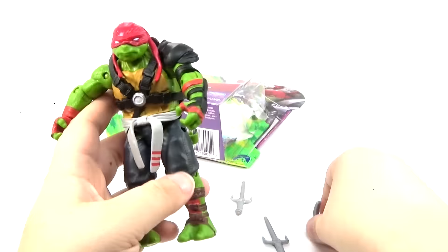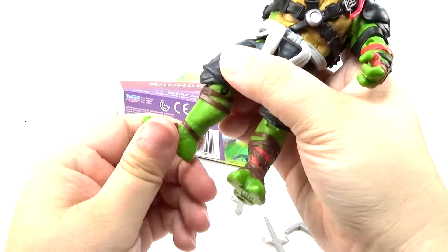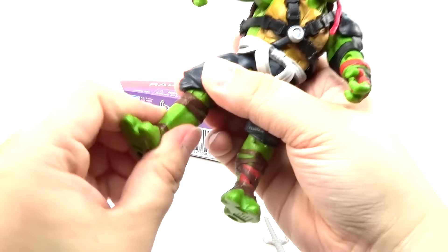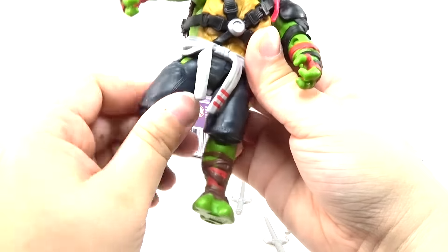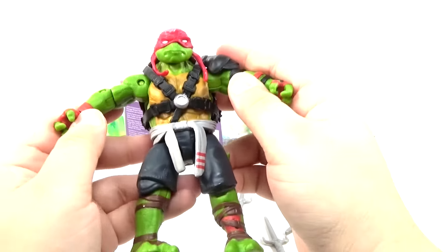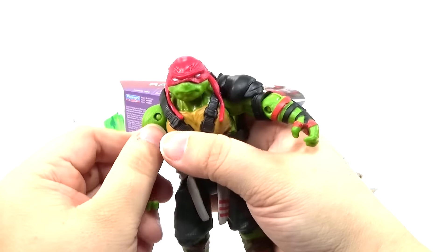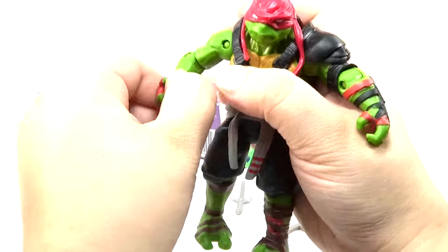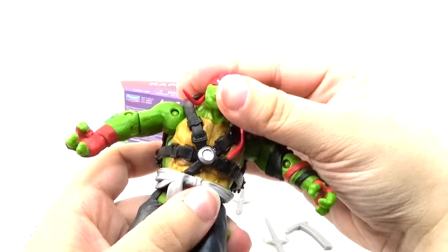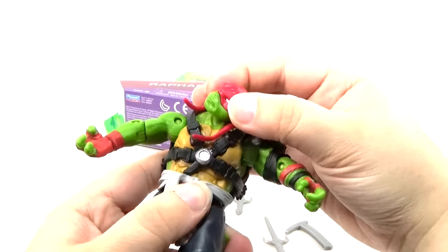I don't know — you can put a few different things in there. You can't move the foot by itself, but you can move the knee joint and the leg joint at the top, of course. And then the regular articulation on the arms, with the elbow, and you can kind of twist the hand around, and you can also move his head.